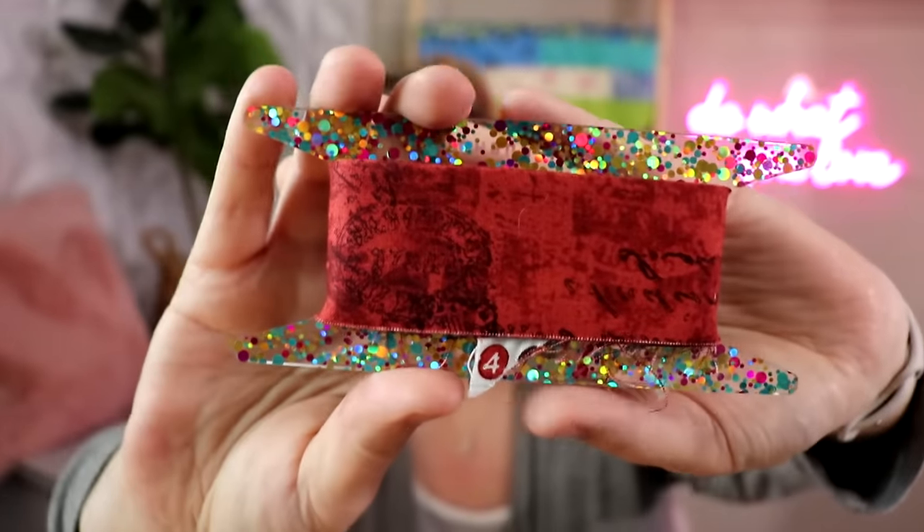Standard quilt binding — whoever wrote the quilting bible — is actually two and a half inches wide. Most patterns call for two and a half inch binding when you're cutting your strips and piecing them all together end to end. I do my bindings at three inches. You know why? Because it is so much easier. It is so much easier to sew on a quilt.